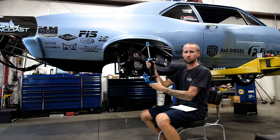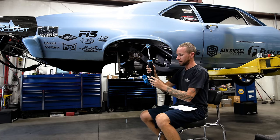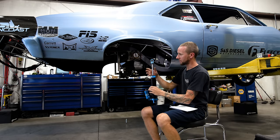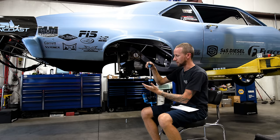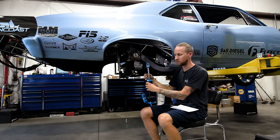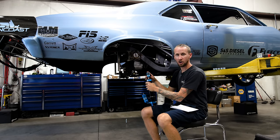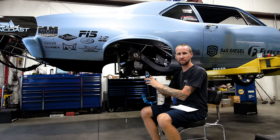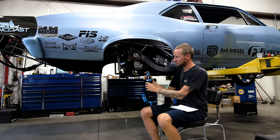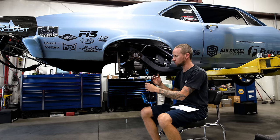When we set the ride height, the adjuster on the spring is not used to set the actual ride height of the car — it's used to set the shock installed height. What I mean by that is, if you have a radial tire car and the car is going to separate a bunch, you don't want to install it with a lot of shock shaft showing because you're going to top the shock out immediately. You want to install the shock with maybe an inch or inch and a half of shaft showing, so that when you let off the trans brake button and the car separates, you have four or five inches of shock shaft available.